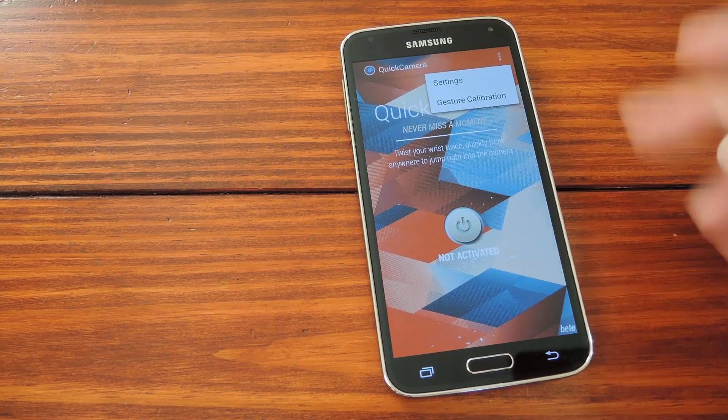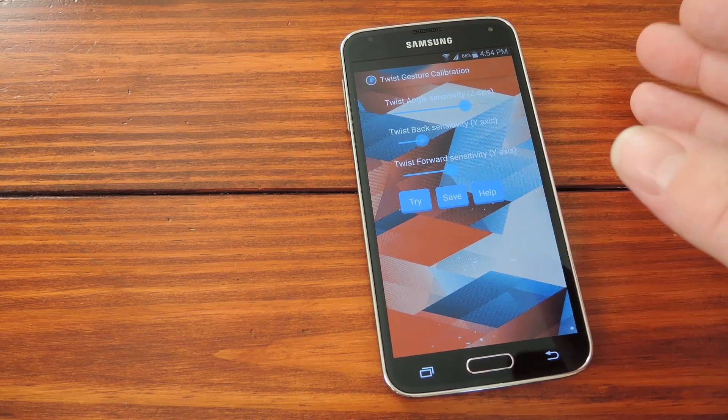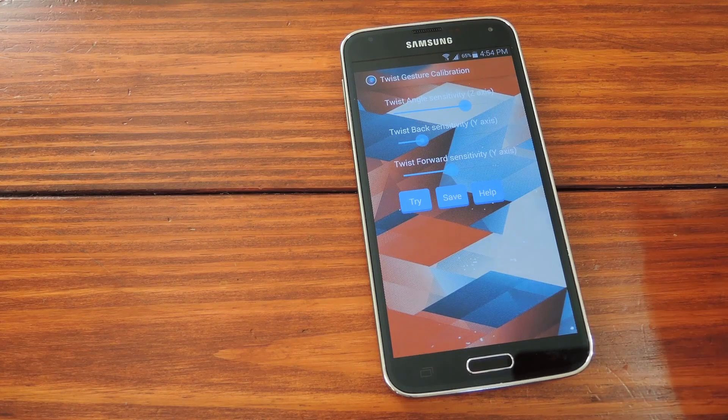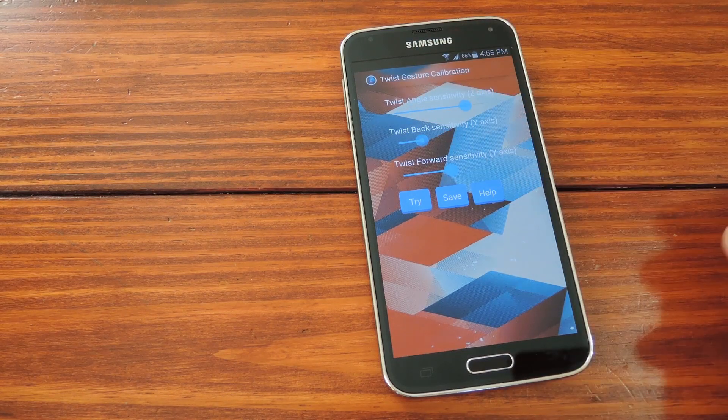One last menu entry that we should have a look at is Gesture Calibration. If you feel that the gesture is too difficult to perform, you can jack these values down and make it more sensitive. If you notice that the camera keeps popping up when you didn't mean to perform the gesture, you can bump these up a notch or two to make it less sensitive.